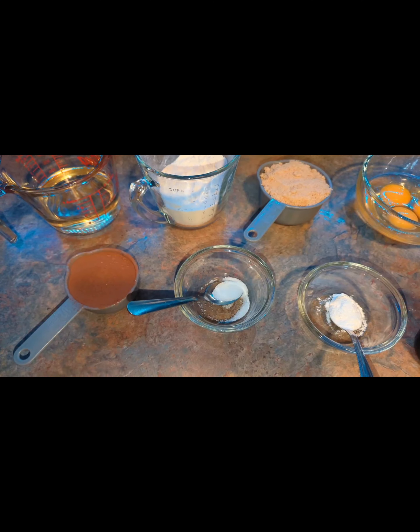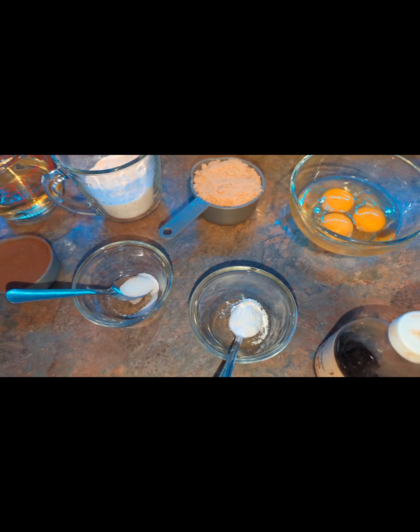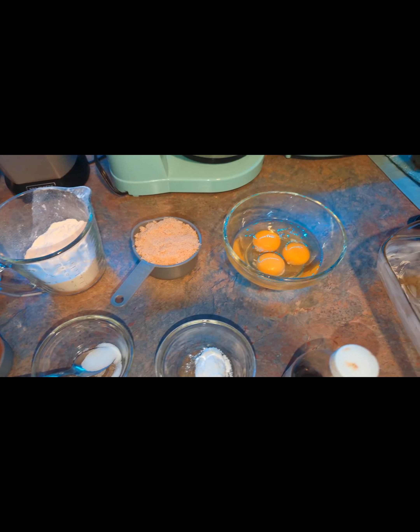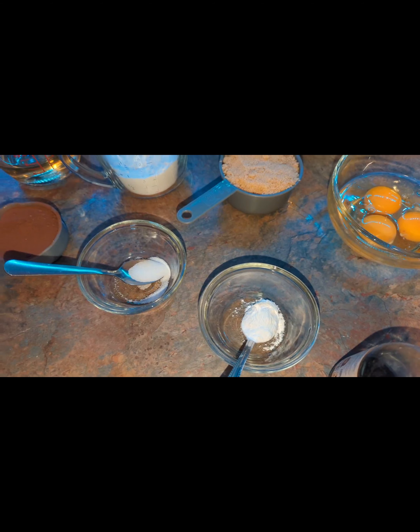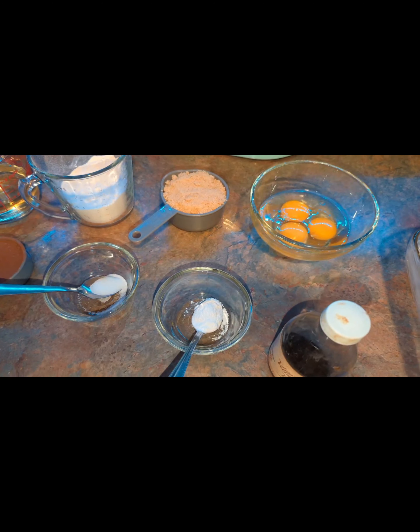Hey guys, thanks for joining me for yet another video. In this presentation, we are going to be making brownies. It's been a while since I've made brownies but I just have a little craving for it at the moment. I am actually going to proceed with putting this recipe together.